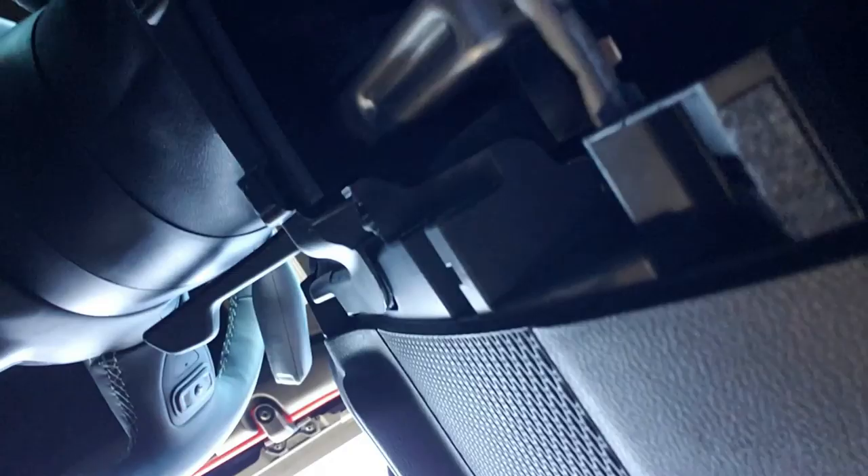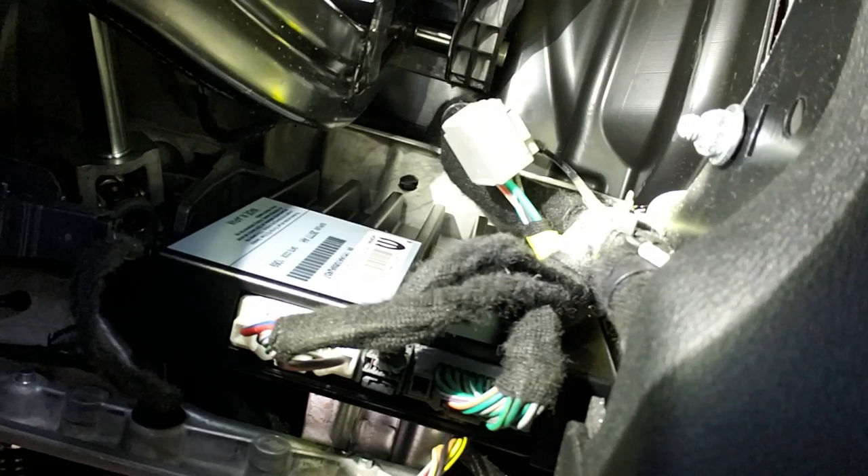Now I'm going to show you where the trailer brake controller connector is up under the dash. Basically, if you look up above the brake pedal and to the left — so imagine where the clutch pedal would be if you had a stick shift, or just imagine that location if you have an automatic. You're going to look directly up from there and you'll see the connector. So I'm going to go up under the dash and there it is right there. Because I'm using a flashlight it looks white, but it's actually a gray connector. That's what you're after, guys.